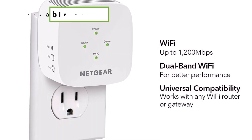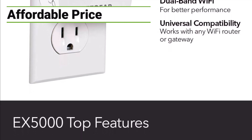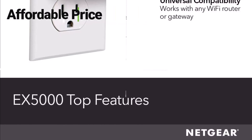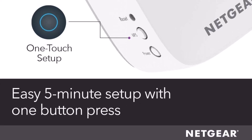The EX5000 offers an incredibly affordable price point without compromising on performance. At under $40, it's a cost-effective solution for extending your Wi-Fi coverage up to an impressive 1,500 square feet — enough to eliminate dead zones and provide reliable connectivity for up to 25 devices throughout your home or office.